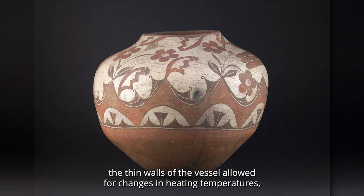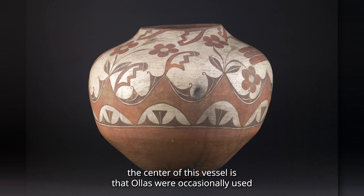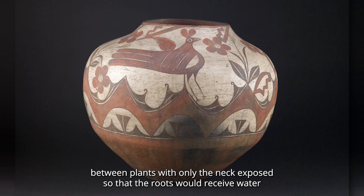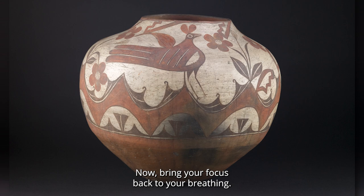Ollas were also used for cooking. The thin walls of the vessel allowed for changes in heating temperatures, while the shape helped retain moisture in food. Perhaps the most interesting connection to the undulating design that encircles the center of this vessel is that ollas were occasionally used for irrigation. They were buried between plants with only the neck exposed so that the roots would receive water that would slowly seep through the vessel's unglazed earthenware walls.